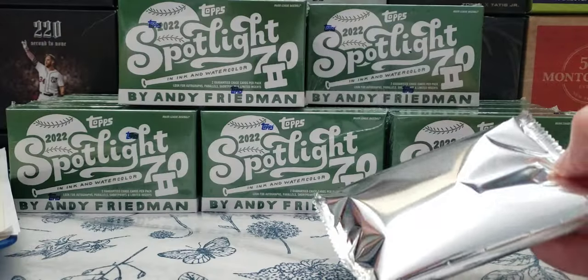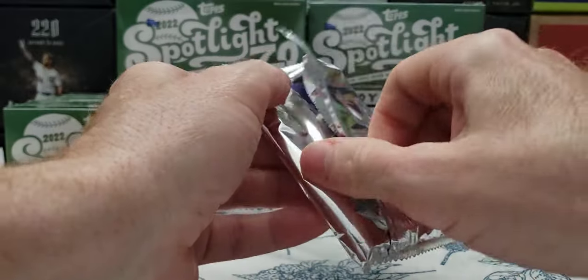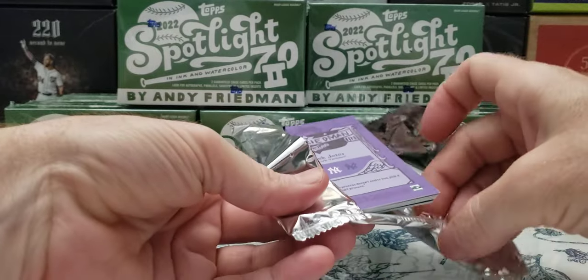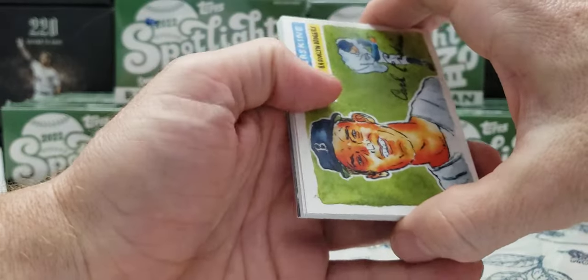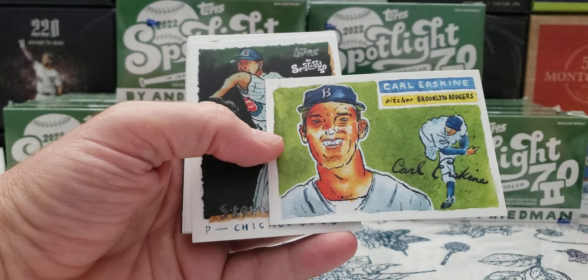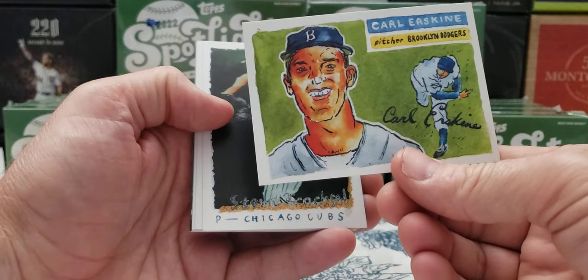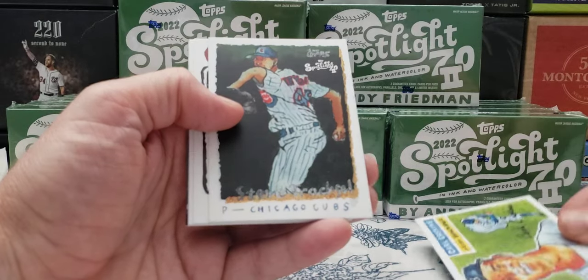Waiting for these for a while. They are nine cards per pack — seven base, one chase sub, and one numbered base parallel. I see Derek Jeter on the back. That could be a great sign. It could be an insert. It says T10. Imagine it's an auto, that'd be the sickest thing ever. Carl Erskine — I actually went to a convention back in the 80s and got his autograph. I might still have that somewhere. That's the first card I put — it was the 1959 Carl Erskine. That's crazy.